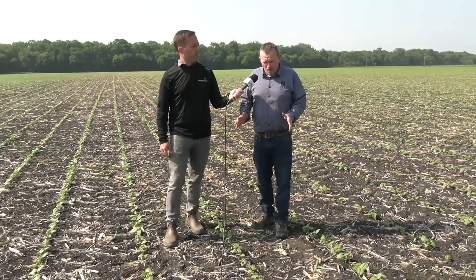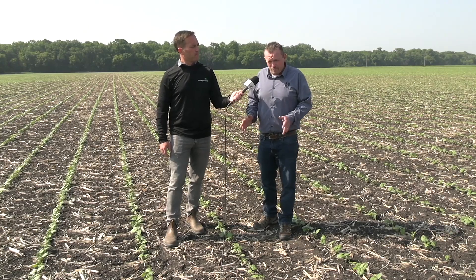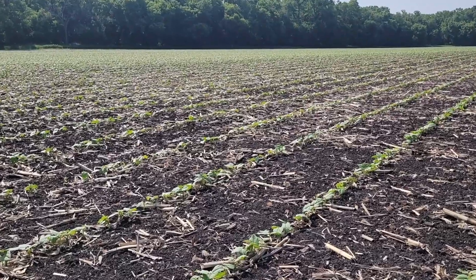Each of those row spacings have a desired plant population depending on the market class. For example, on a navy or a black bean on a 15 inch row, we're always looking for a target plant population of 135 to 140,000 plants per acre. But for a navy or a black bean on a 30 inch row, we're looking for about 95 to 100,000. Moving to the larger caliber beans like a pinto or a great northern on a 20 inch spacing, we're looking for 75 to 85,000, and on a 30 inch row, 65 to 70,000 is often adequate.